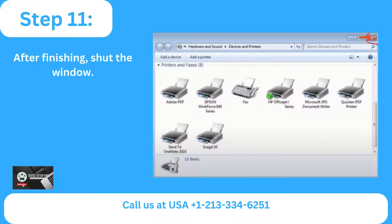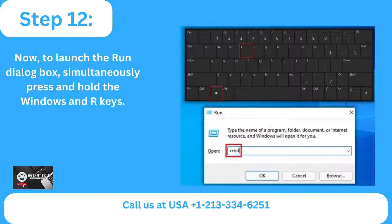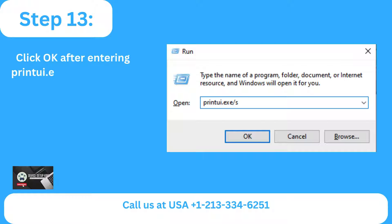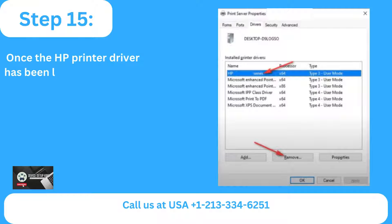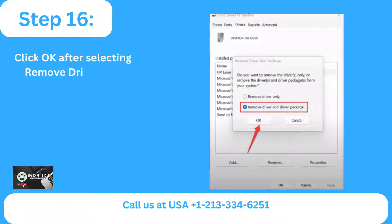Step 11: After finishing, shut the window. Step 12: To launch the Run dialog box, simultaneously press and hold the Windows and R keys. Step 13: Click OK after entering printui.exe /s in the field. Step 14: Locate the HP printer driver by going to the Drivers tab. Step 15: Once the HP printer driver has been located, choose it and press the Remove button.